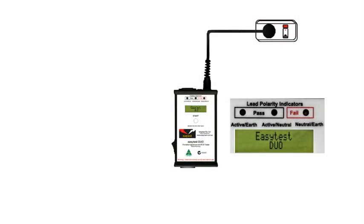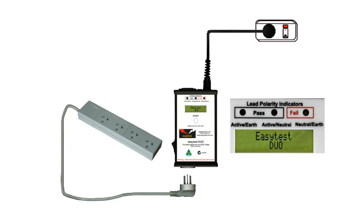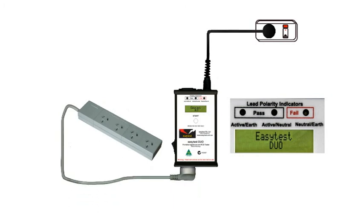We're going to test an extension lead. In this case it's a distribution board, so plug that into the DUO, and we'll need the IEC lead to complete the circuit.